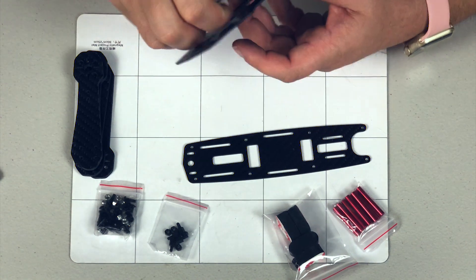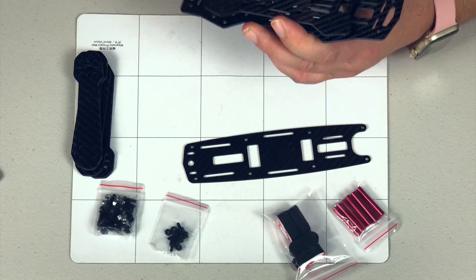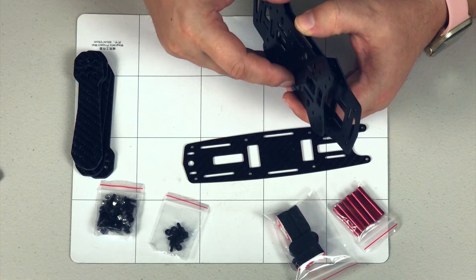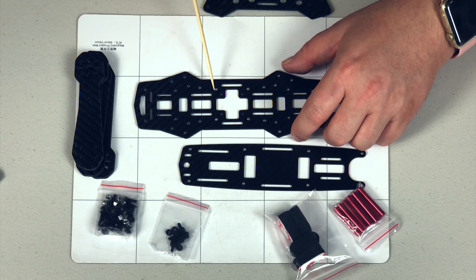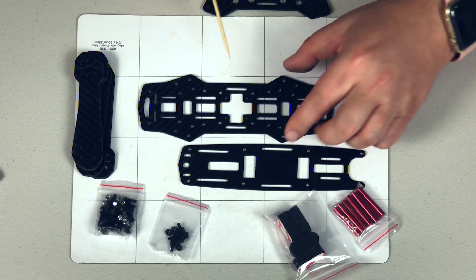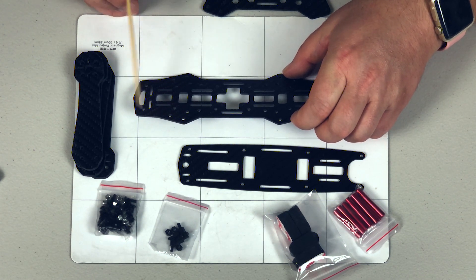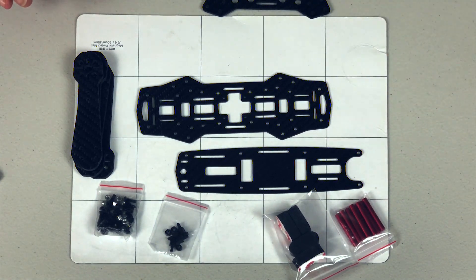It also has that typical boxy H style with some standoffs. Oh, that's pretty nifty too - I just realized the bottom plate actually has bigger holes so that you can have it installed but still install the other screws through it so they don't interfere. That's pretty cool. It has the 30 by 30 hole pattern for your normal full size stack, and if you wanted to get a little crazy, you could put a 20 by 20 stack in there as well.